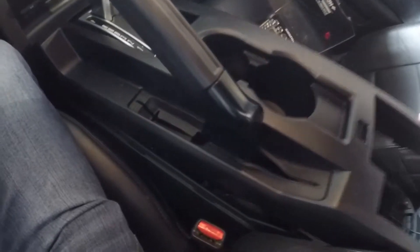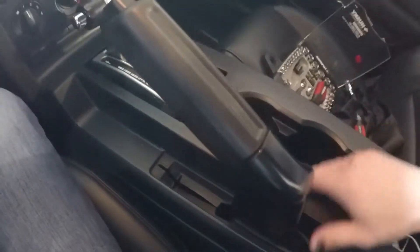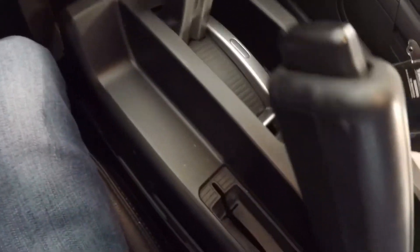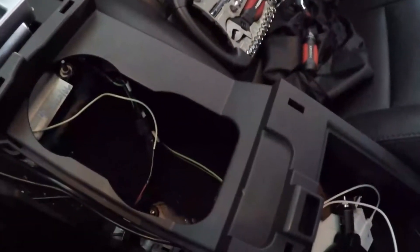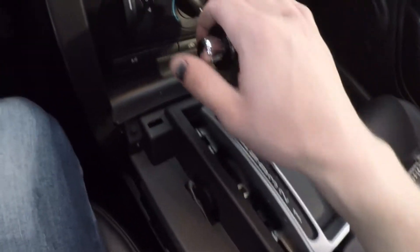Now that I got those screws out, I can lift this entire piece off. The fun part is getting it over the shifter and the e-brake — it helps to have the e-brake up. I may actually need to set my camera down to do this so I don't scratch anything. So I'm gonna do that and take this off.